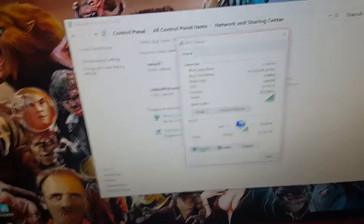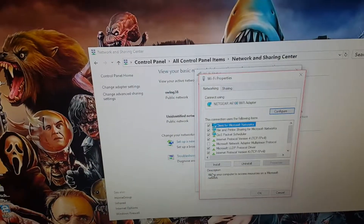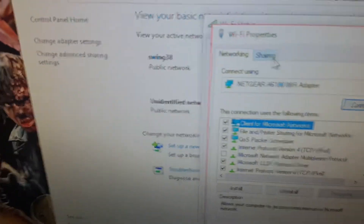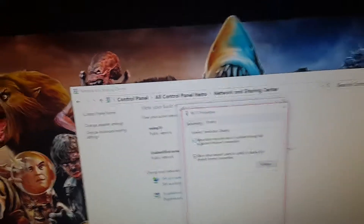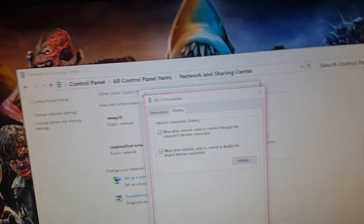Go to Properties. It might take a little bit. Then scroll over to Sharing, and make sure this right here is check marked. This will allow you to connect your Xbox 360 with it. Then press OK down here.